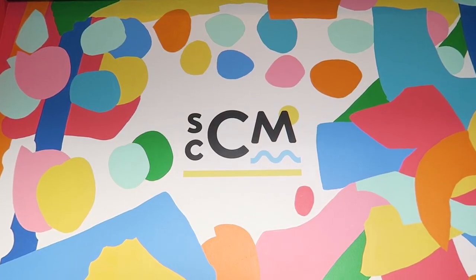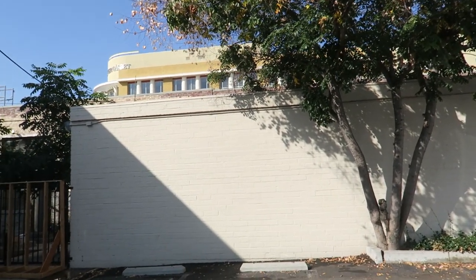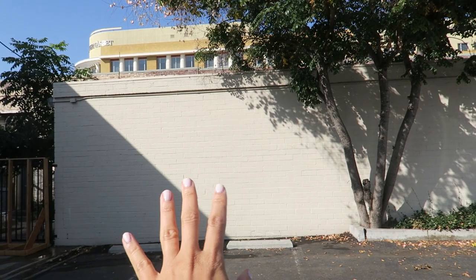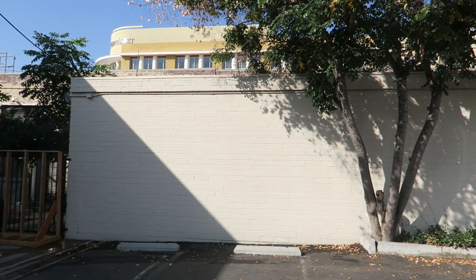We are here at the SCCM and we are so excited because today is the day we are painting the mural outside. This one was done by Ojoy and her team — it's so bright and colorful and cheery, and ours outside will be too. Let's go check it out. Here's the wall. At first we were just going to do this side but I think we're going to extend out that way because it'll be more fun.